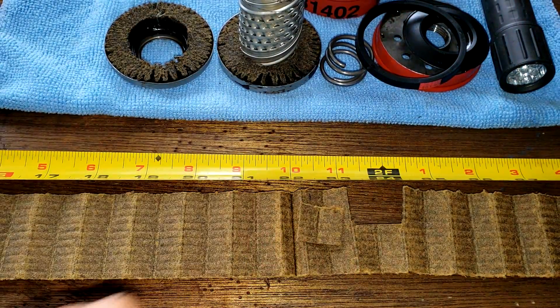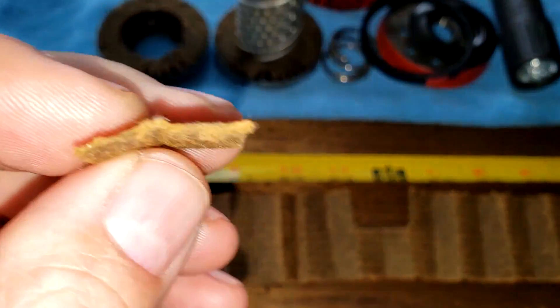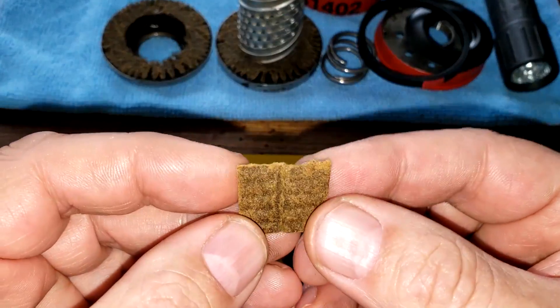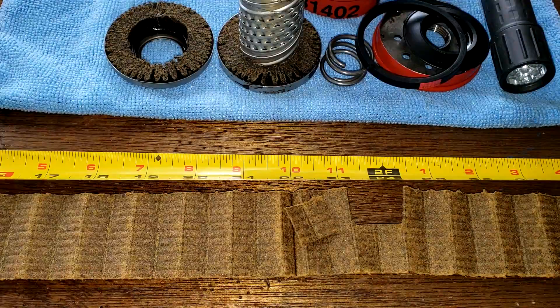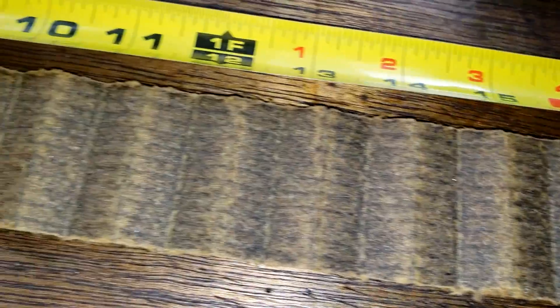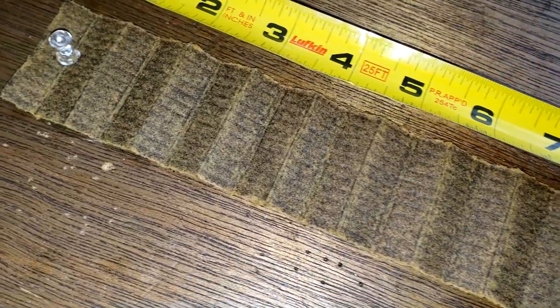Another thing I want to mention about this filter — when I was squeezing it out, I was smelling a lot of fuel. If you smell this stuff — I know you guys can't smell it, we don't have smell-o-vision yet — but yeah, you can smell the gasoline in it. I wonder if these engines have that kind of a problem. You can see the surface — there's like no soot and no carbon. It's just discolored, it's darker. That's normal.